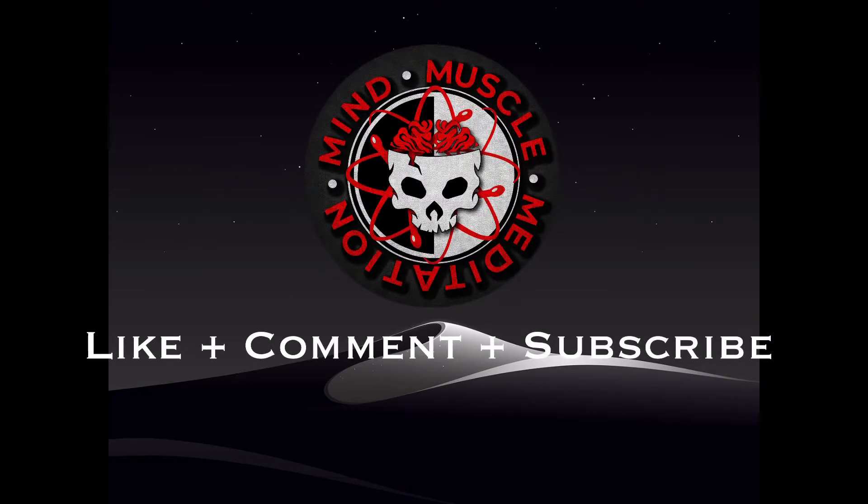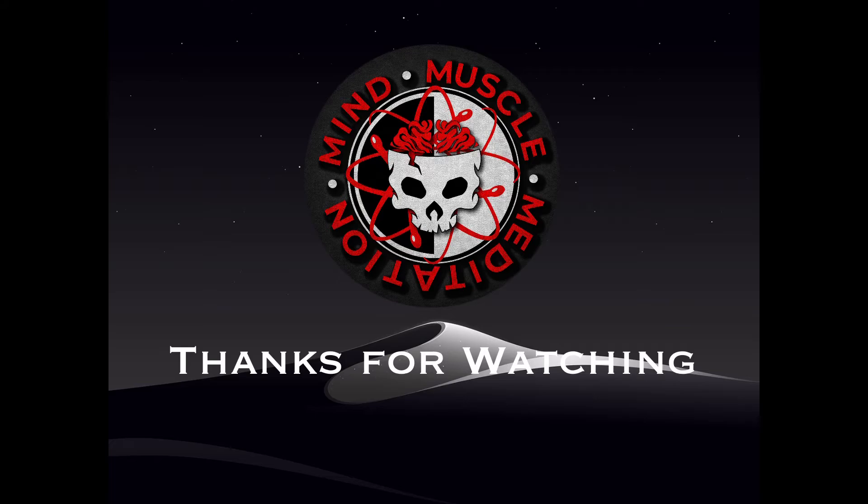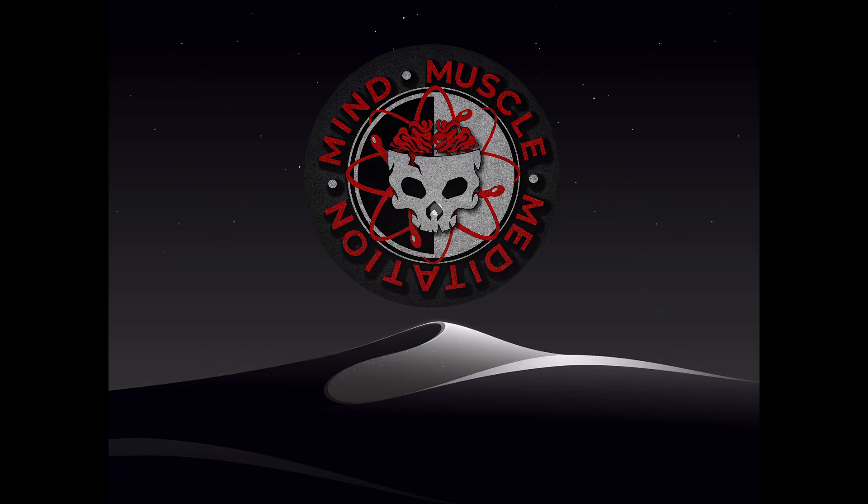Thanks for watching, I appreciate your time. I try to keep these videos as concise as possible to make the most of your time. If you did find value in this content, please like and subscribe and let me know your thoughts below. Thank you and I'll see you next time.